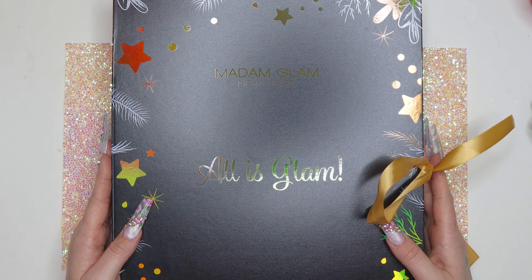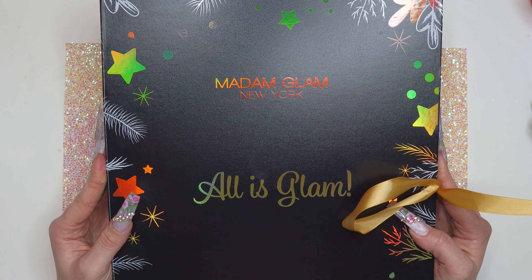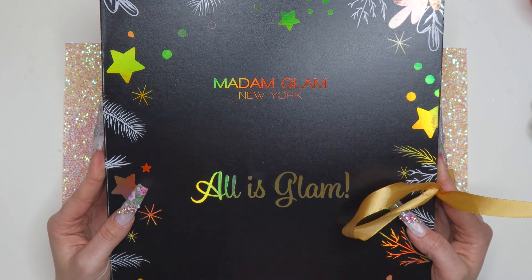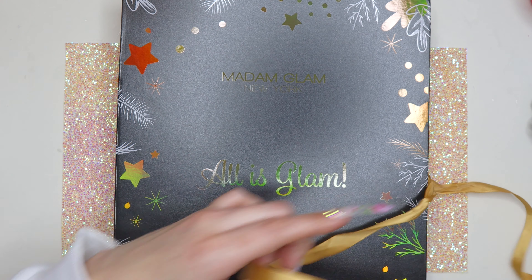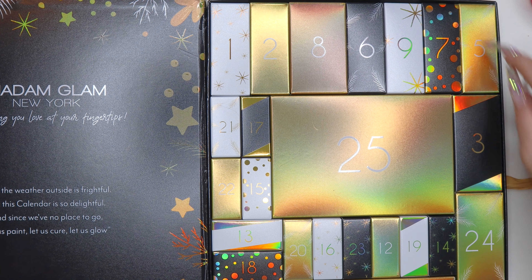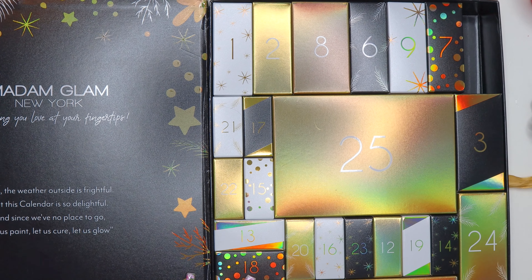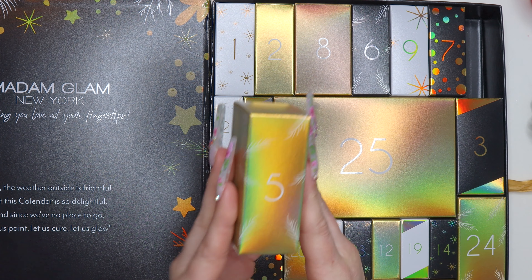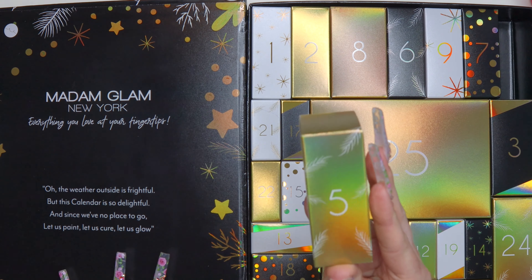Welcome back to my channel! I'm back with the Madam Glam advent calendar for the December 5th gift unboxing. I'm super excited, so I'm just going to jump right into it and unbox the gift for December 5th. This is the box — hopefully I can get it out with my long nails. I'm not really sure what's in here, but I'm guessing it might be a polish.